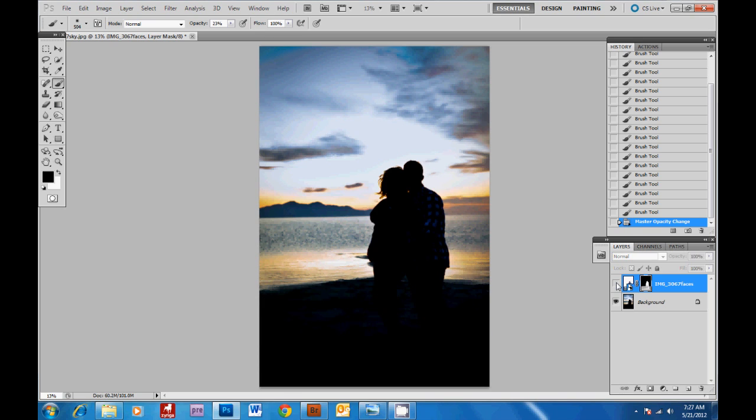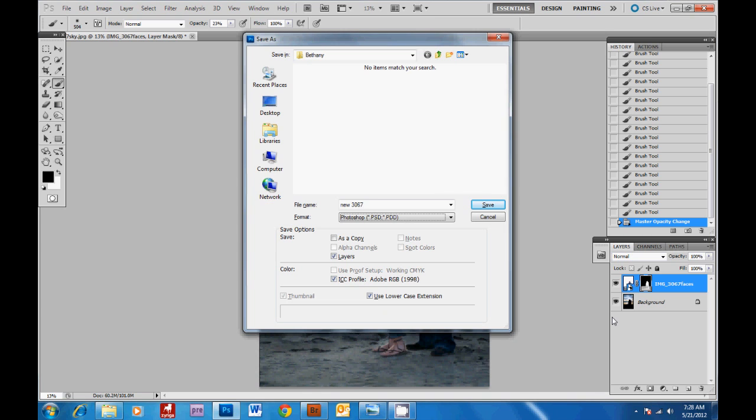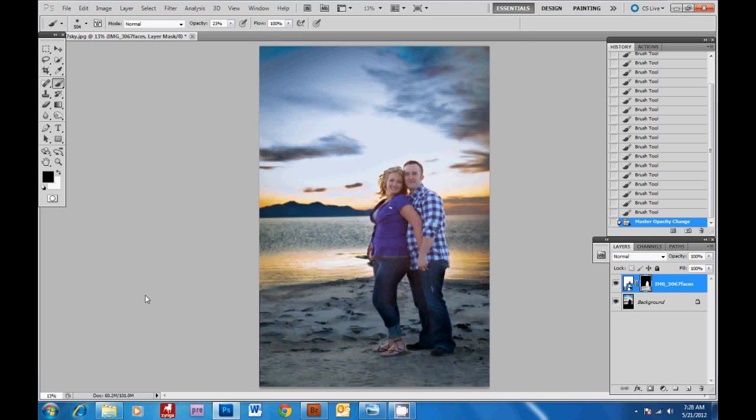Then we're going to decrease the opacity on this layer. You can see the before and after of adding our new layer — there we have two exposures from one raw file: one exposure for our faces and one for the sky behind them. Then we'll just save this as a JPEG, and you're done! For more great free photography tips and tutorials, visit photographerovernight.com.